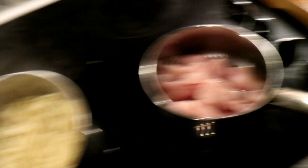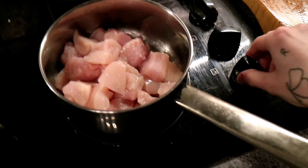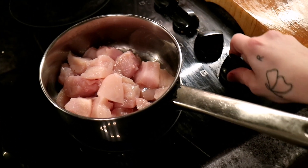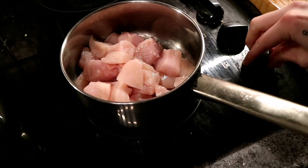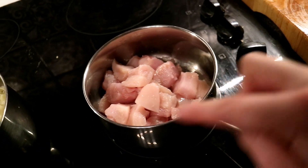Now the chicken is cubed and the pasta is almost done. We don't have any oil, but I just need to fry it, so I'm going to turn it on and stir it until it's almost done — just with the tiniest bit of pink left. Then I'm going to put it in with the pasta and that's going to cook it even more.